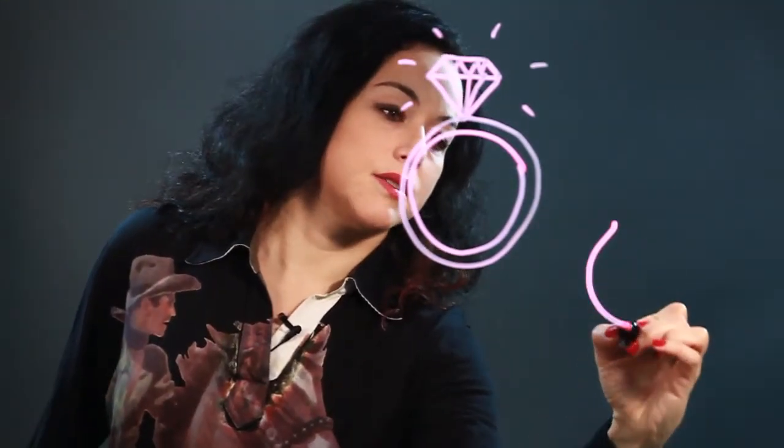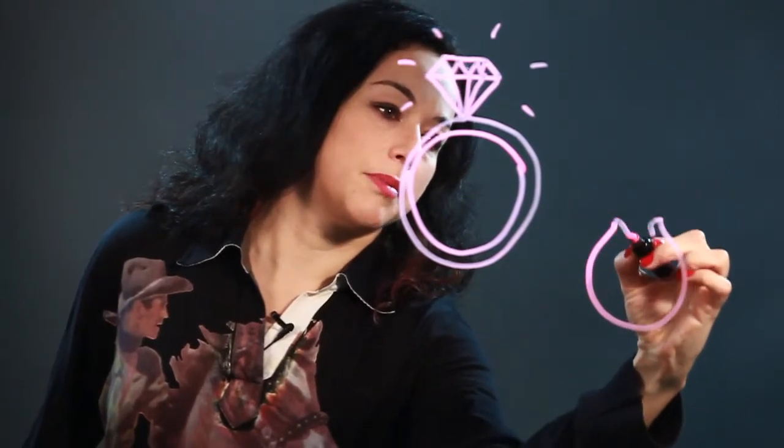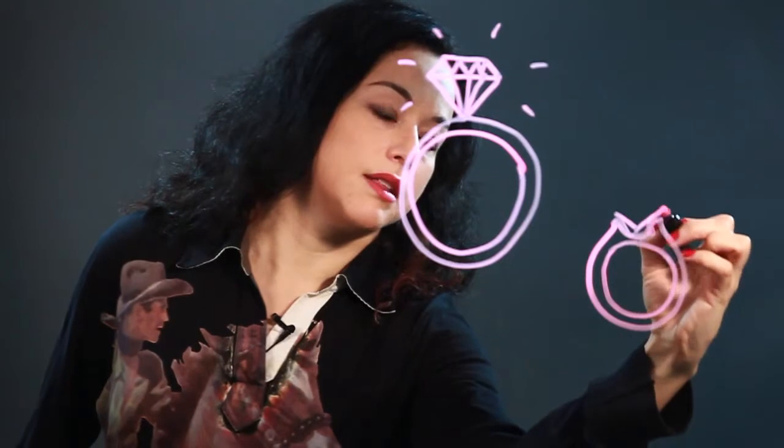And it's another way — there's different kinds of settings. Sometimes the setting will come up like that. This is the metal part of the ring. And then the diamond can be in there like that.